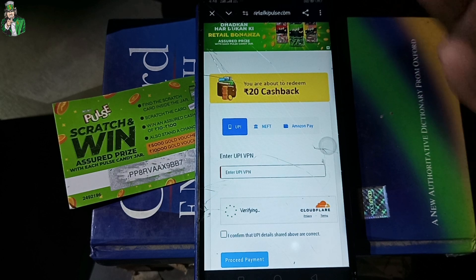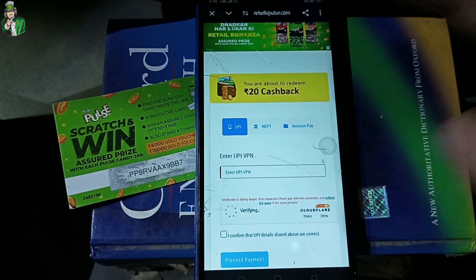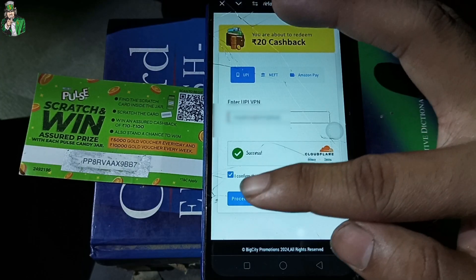I will click on my UPI and use UPI on some platform such as Google Pay or PhonePe. You would need to have a UPI ID. I am about to redeem a 20 cashback. I have entered the UPI ID and clicked on the payment option.